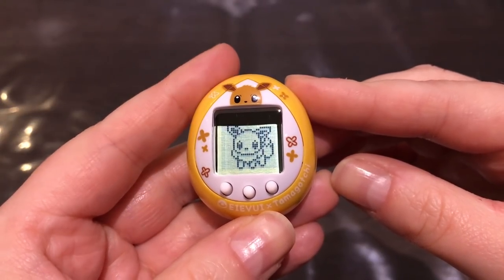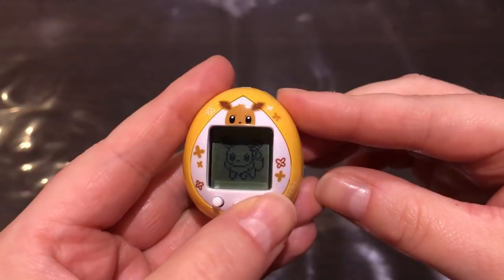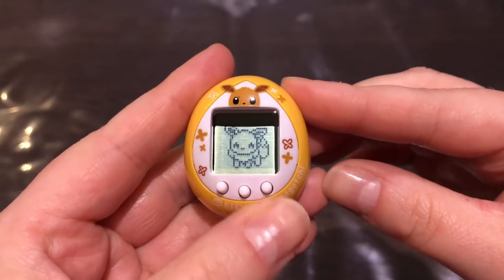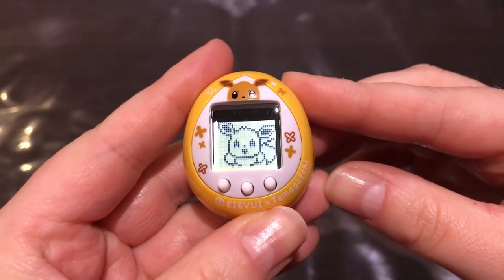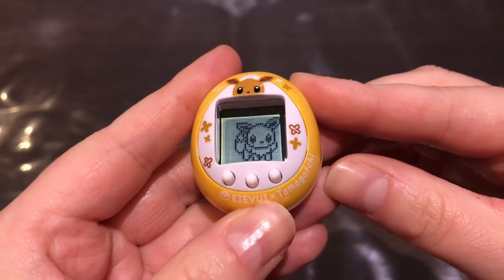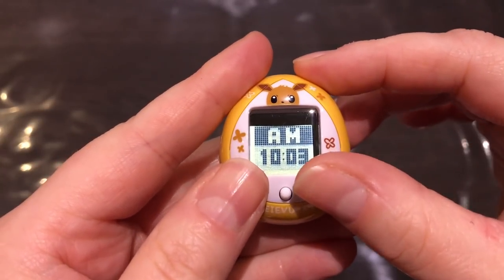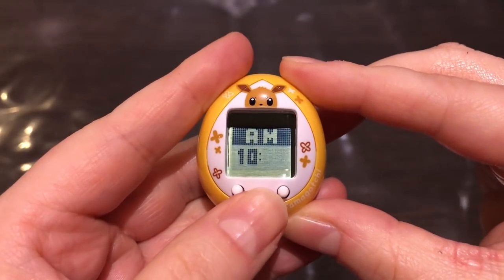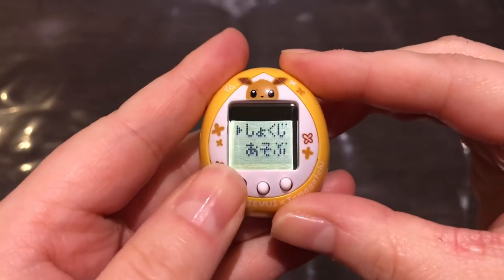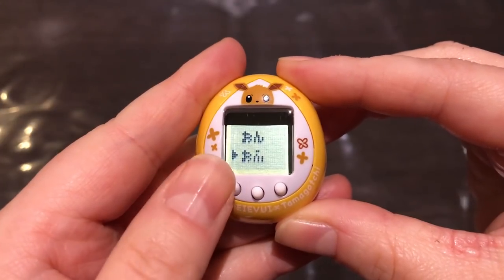Unlike the other Nanos, this one has two games — the other ones only had one, so that's an upgrade. Let's check out her C animation — oh, so cute, she's just smiling. She has different animations. To set the time you press A and B, and to toggle the sound on or off you press A and C.